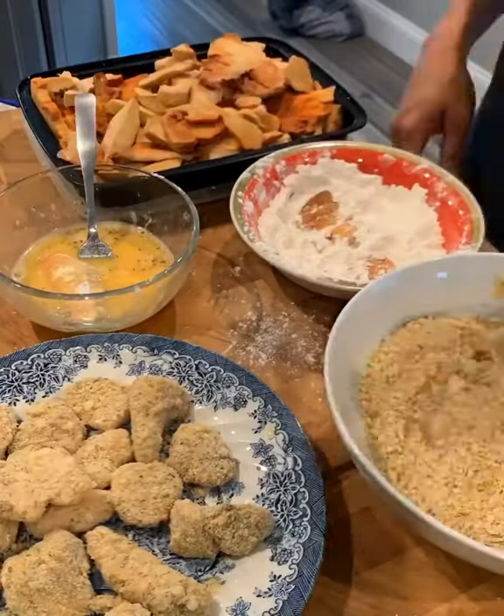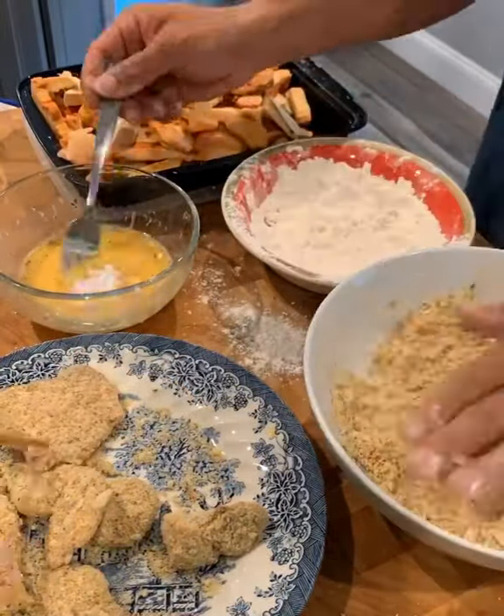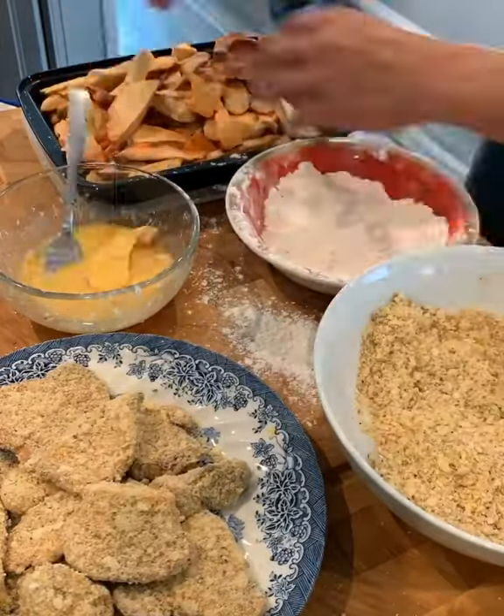I like to bake this mushroom for about half an hour at 375. Then I go ahead and dredge it in flour, egg wash, and breadcrumbs that have been seasoned with porcini powder and rosemary and salt.